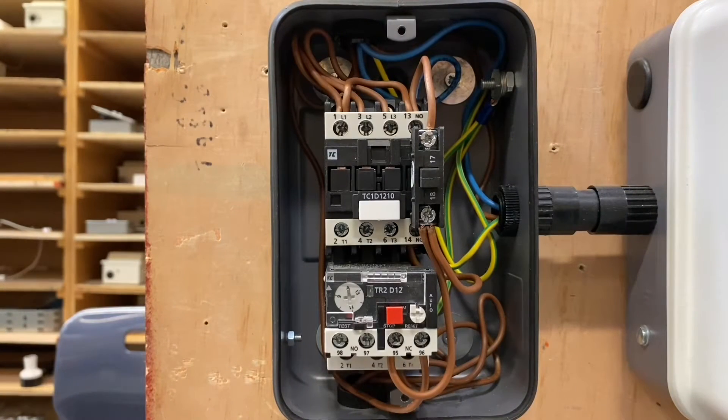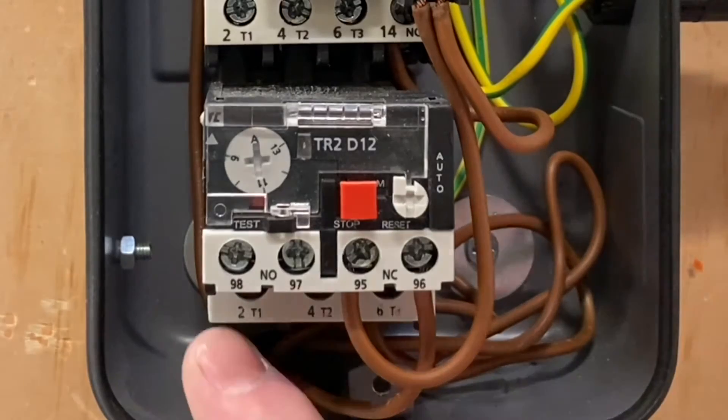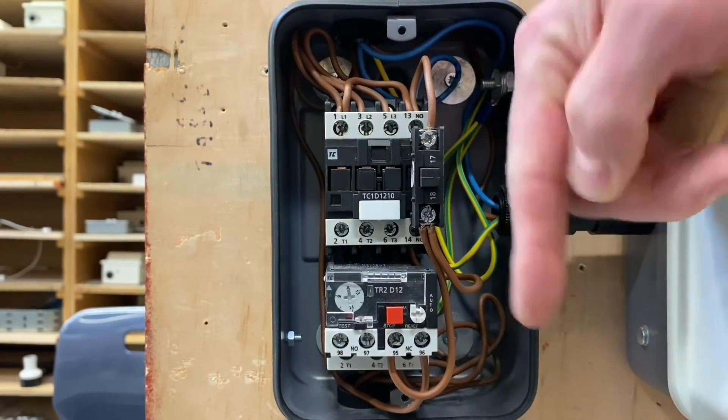And then on the outgoing side, on terminals two, four and six, are our conductors that go down to the motor. Down the bottom here, two, four and six, they go straight down to that three phase motor — come through the contactor, through the overload and straight down to the motor. Simple.